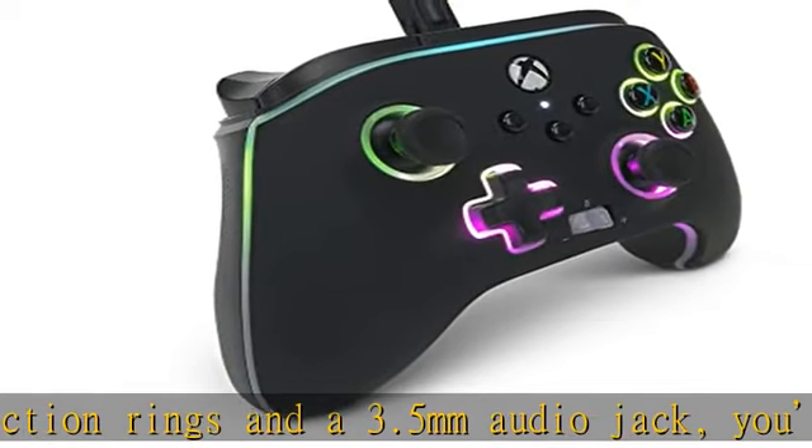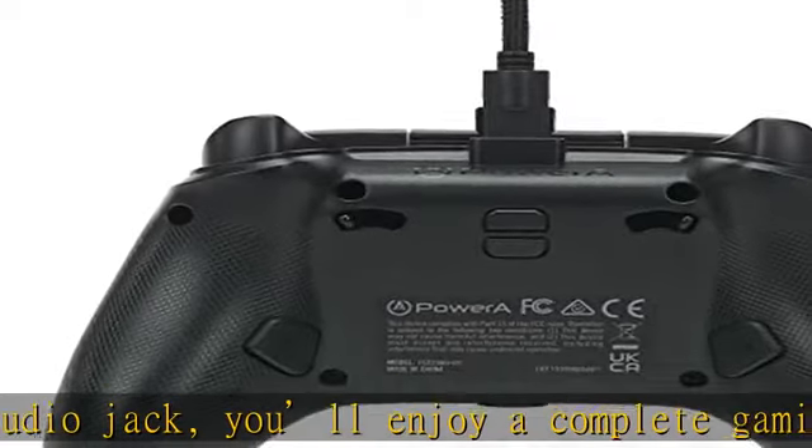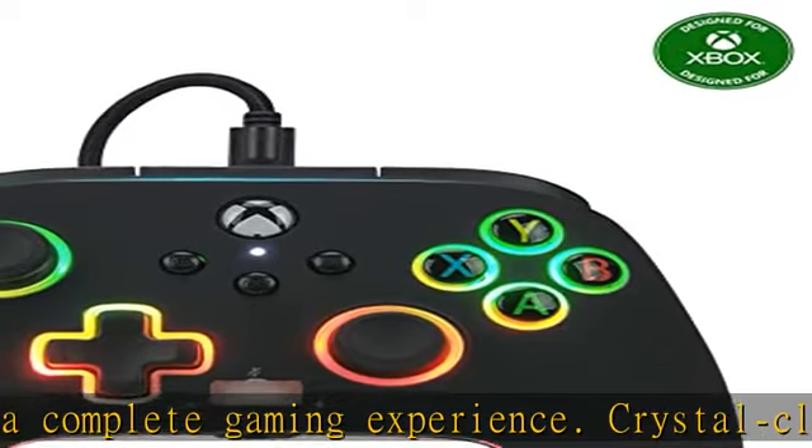Select either breathing or solid LED modes, plus 10 brightness levels for each zone. Advanced gaming buttons include two mappable buttons on the back and three-way trigger locks for super precise throws.